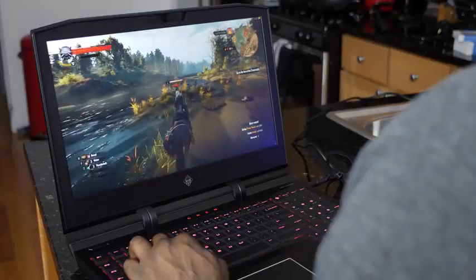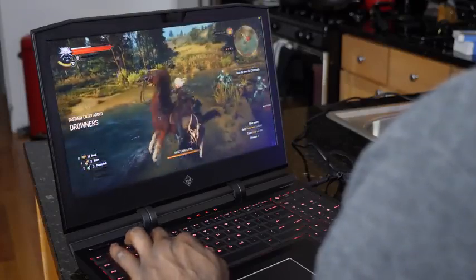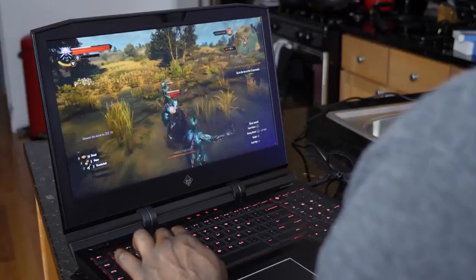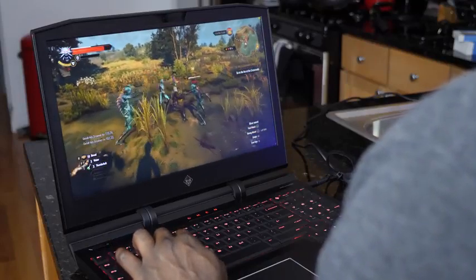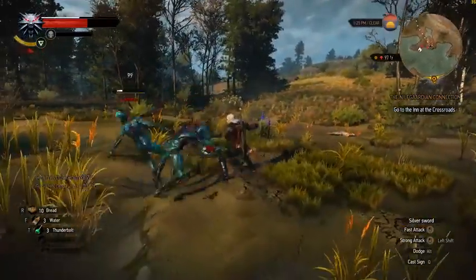The last game we checked out was The Witcher 3. Witcher 3 can task a lot of systems — we were able to get about 37 frames per second running on high. That's one thing that was a little bit of a bummer, but it still ran really well. It was able to see a lot of detail while gaming with it, and also didn't get that much slowdown on the system.